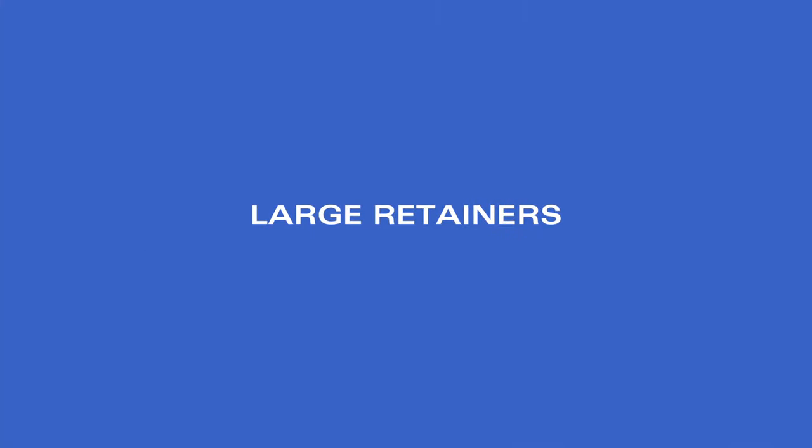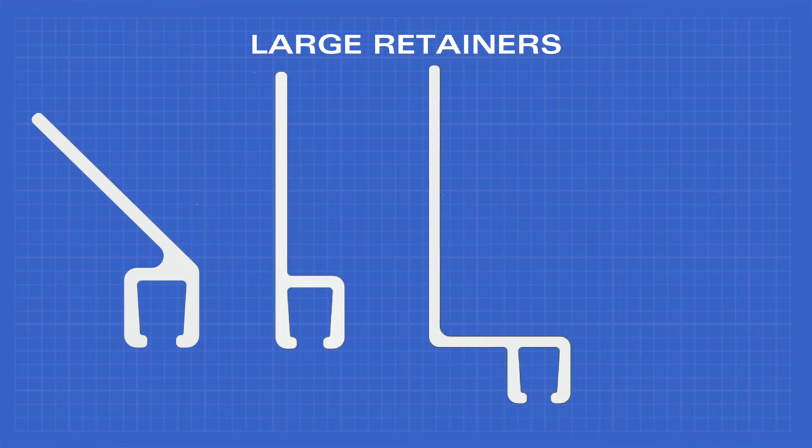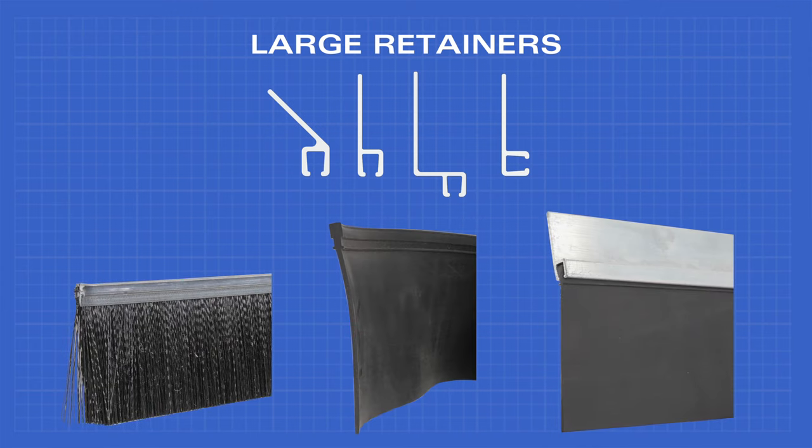Our large retainers come in four shapes: 45 degree, straight, offset, and 90 degree. These will fit the number seven large brush, vinyl, and EPDM weather seals.